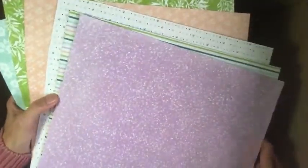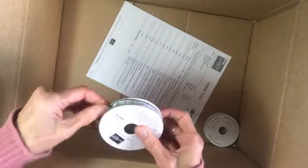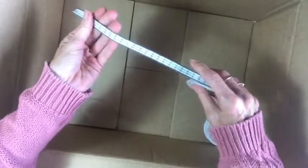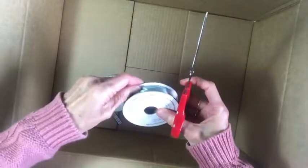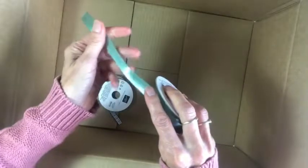We also have some ribbon. This one is the Evening Evergreen Windowpane check ribbon — isn't that beautiful? And this one is the Soft Succulent Satin Shimmer ribbon. I also got a few ribbons in my pre-order from the On Stage event. It's a satin finish, really beautiful to tie and nice and shiny.